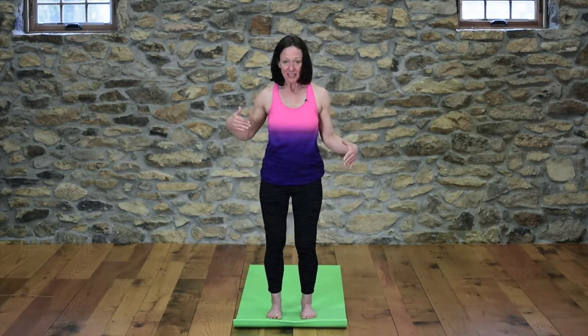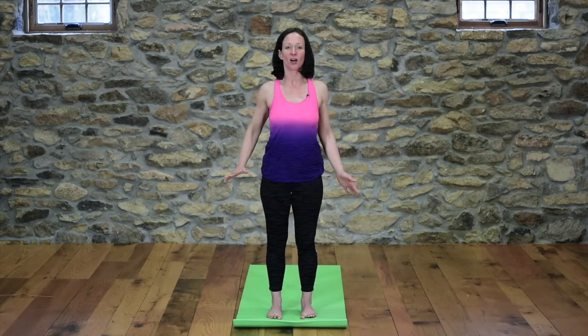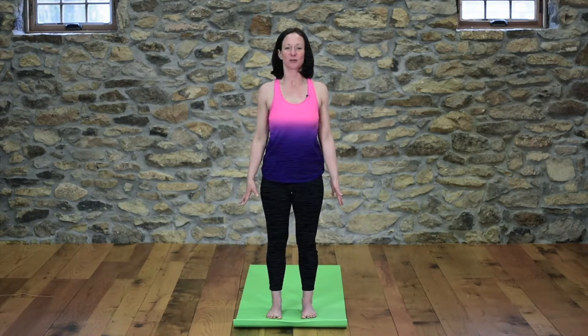Today is day two. We are going to do full sun salutes. We'll begin in standing mountain pose with the feet hip distance and the shoulder heads behind the sternum and the arms alongside the body — Tadasana, standing mountain pose.